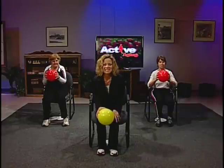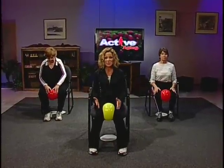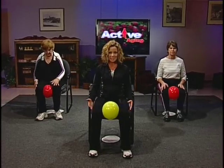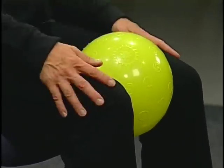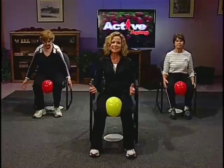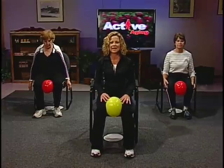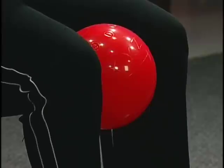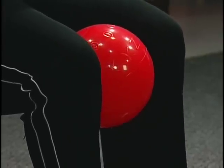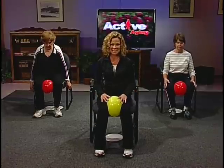Now I invite you to sit down and place that ball between your knees. Start by squeezing your knees into the ball and release. Squeeze and release — pressing those knees into the ball as you contract your inner thigh muscles. Squeeze and release, tightening that thigh muscle. Exhale and inhale. One more time — now squeezing those knees into the ball and hold it nice and tight.